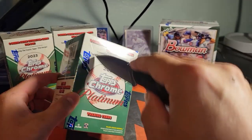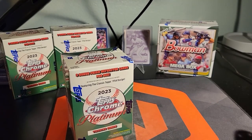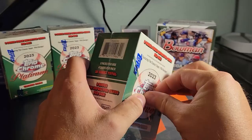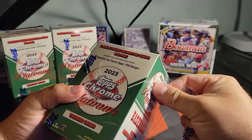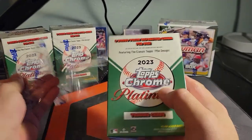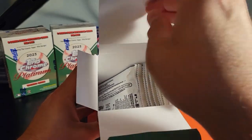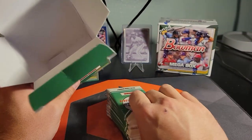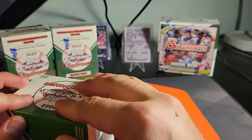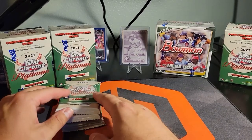I was finally able to find some blasters at a Target here in the valley. Surprisingly there was more than this, but I bought a Bowman Mega too. I love these cards — I've gotten a ton of good cards out of the hobby box breaks that I've bought into, lots of numbered stuff, lots of good veterans.